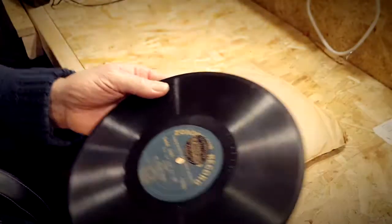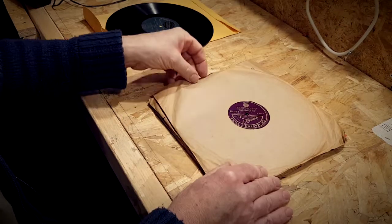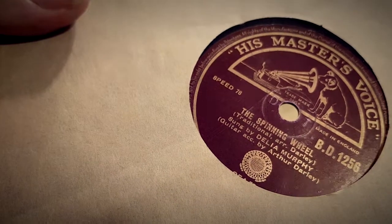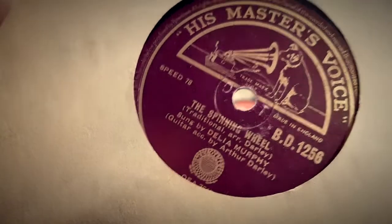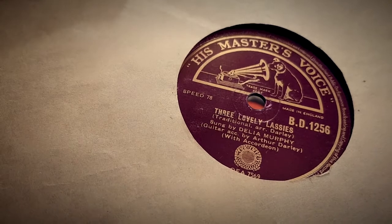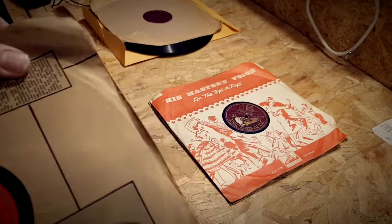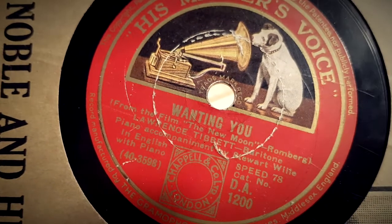Let's see if we can find something a bit better — HMV, not my favorite, let's hope it's something good. 'The Spinning Wheel,' traditional arrangement, sung by Delia Murphy with guitar accompaniment by Arthur Daly. On the other side, 'Three Lovely Lassies,' traditional arrangement. Doesn't sound very exciting. And this one: 'Wanting You' by Lawrence Tibbett with piano accompaniment.